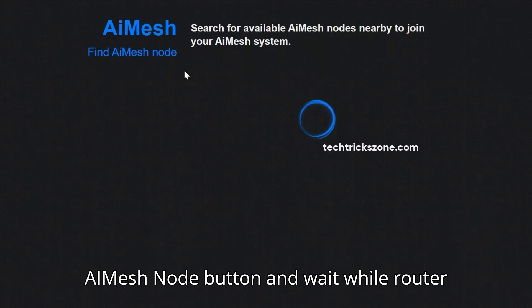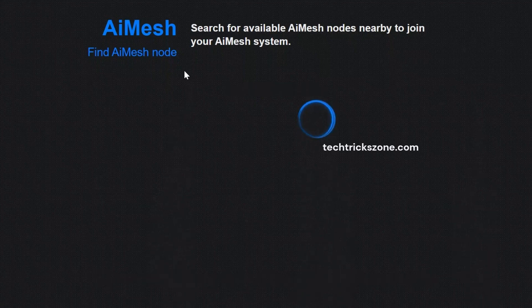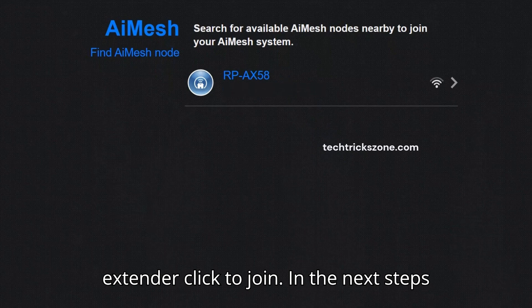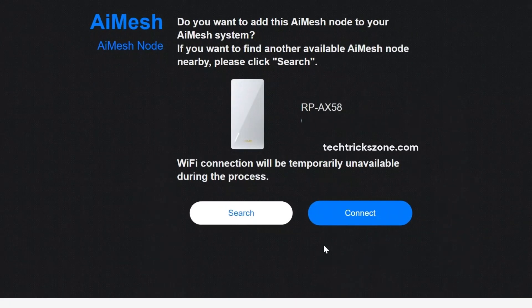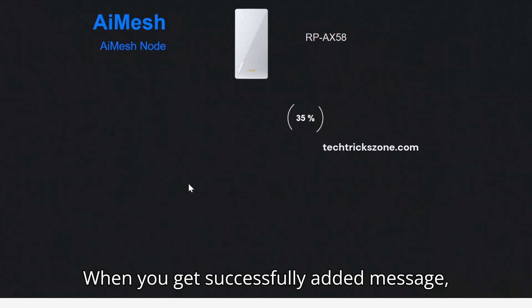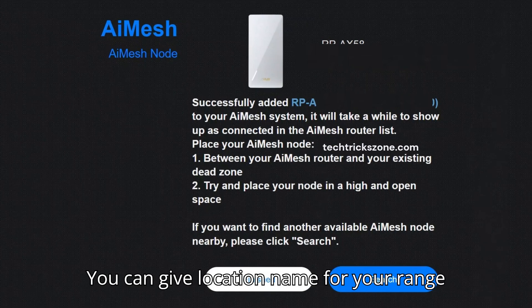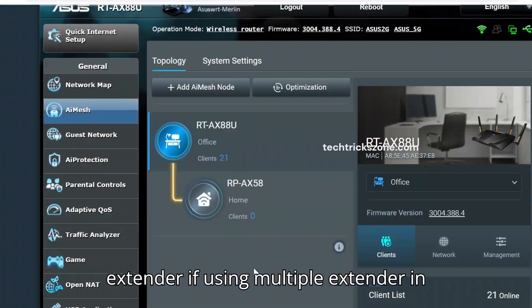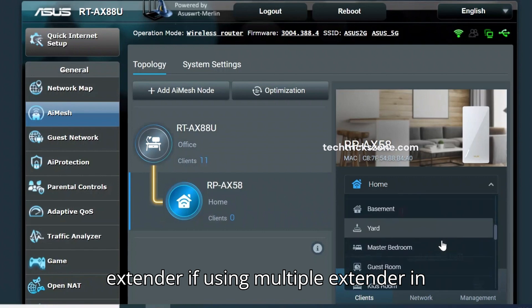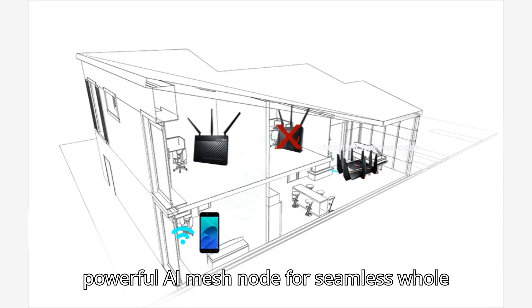Wait while the router searches for the ASUS RP-EX58. Searching may take a few seconds, so wait. When the RP-EX58 range extender appears, click to join. In the next step, press the Connect button and wait while the connection process completes. When you get a successfully added message, press the Finish button to complete the setup wizard. You can give a location name for your range extender if using multiple extenders in different rooms. That's how you transform your RP-EX58 into a powerful AI Mesh node for seamless whole-home Wi-Fi.